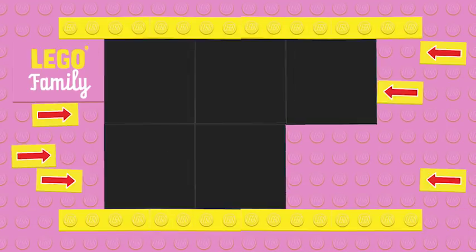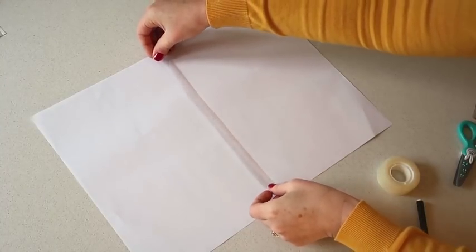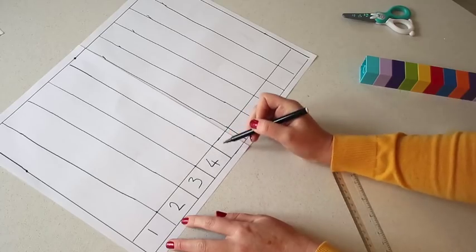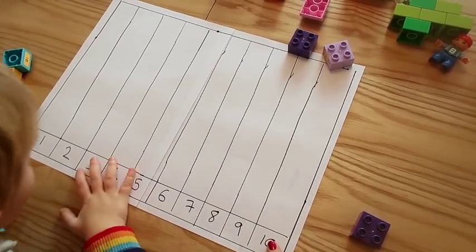Let's do number three. For this activity, stick two pieces of A4 together and draw ten columns the width of your Lego Duplo bricks, like I'm doing here. Add numbers one to ten at the bottom of each column. So look what Mummy made. And next, we're going to do counting to ten.